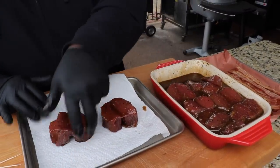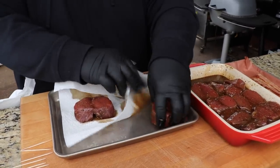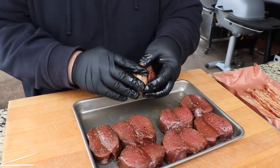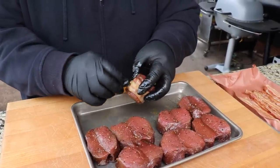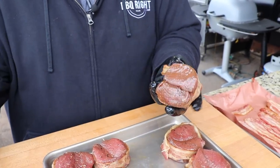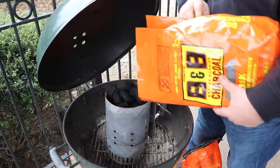After the fillets have soaked in the marinade for at least two hours, we're gonna take them out and blot off the excess with some paper towel. Then I'm gonna take the bacon — also drained on paper towel to get all that grease off — and wrap it around the outside of each fillet. It helps to use toothpicks to secure those so the bacon stays on while we cook them on the grill.